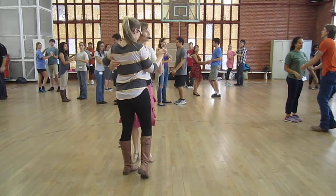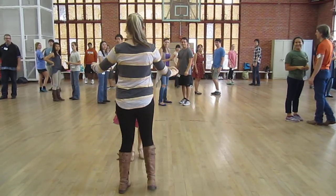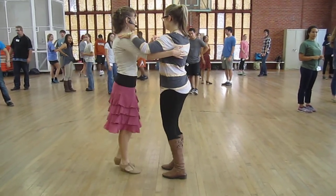Good. We mentioned that we could slide out to open position, right? And do the same turn from there. You could be in this open or this open, depending on the consistent area. So let's practice that, sliding out.